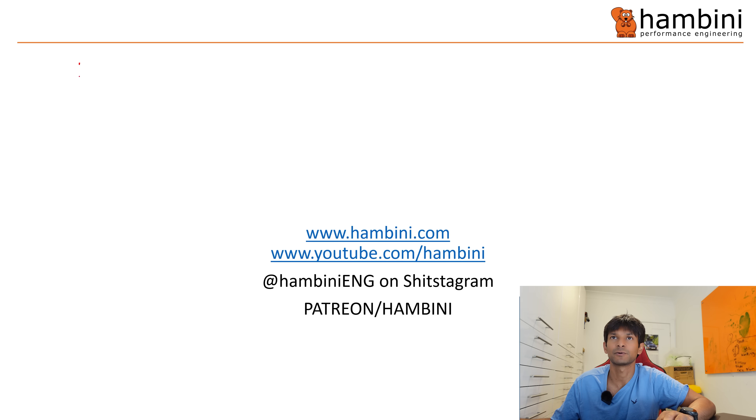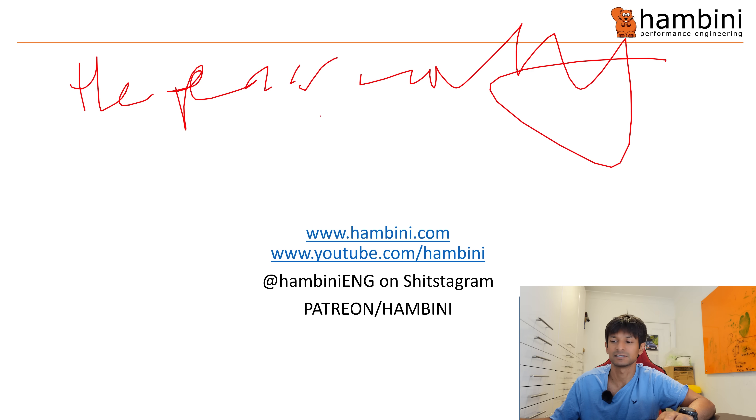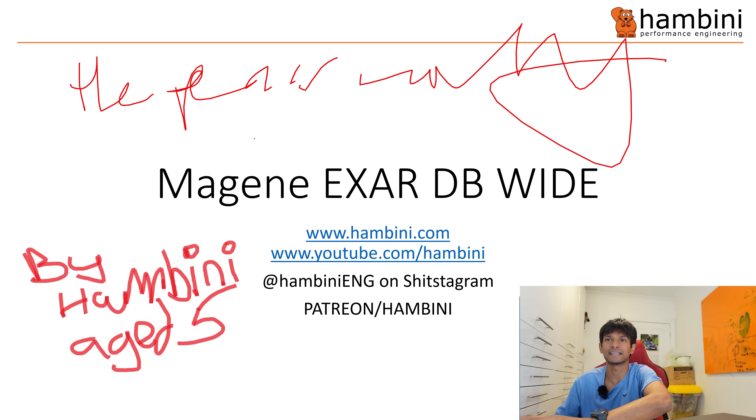It's that time of the show again — time to see if the pen is working. I'm probably going to have to find a new joke because this is wearing a bit thin. By Hambini H5, remember to like me on Instagram, Patreon, and Facebook as well.